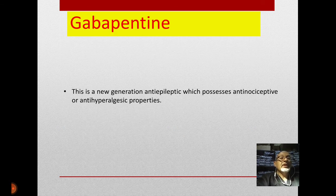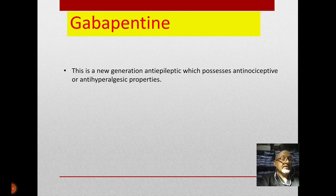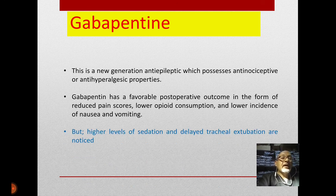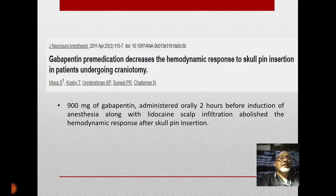Gabapentin was also introduced as a new-generation anti-epileptic with antinociceptive properties. It has favorable postoperative outcomes: reduced pain scores, lower opioid consumption, and lower incidence of postoperative nausea and vomiting. However, a high level of sedation and delayed tracheal extubation were noted. Dr. Misra studied gabapentin premedication, giving 900 mg orally two hours before induction of anesthesia combined with local scalp infiltration, and found it evidently attenuated the hemodynamic response of the scalp clamp.